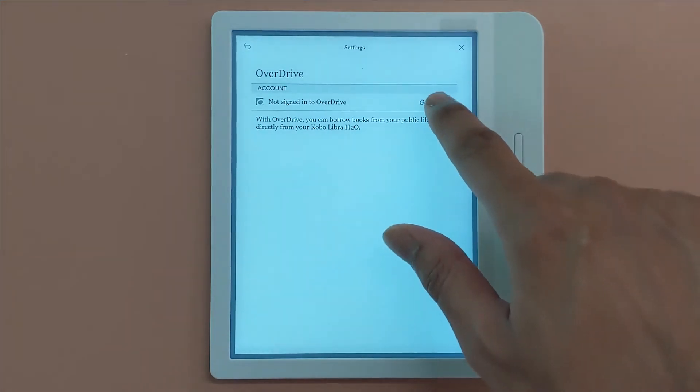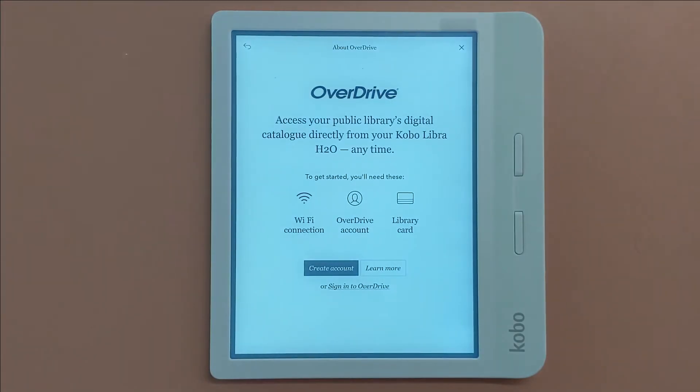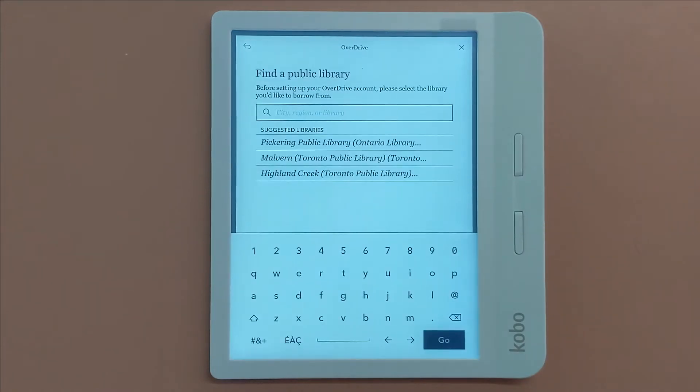Press Get Started and when the OverDrive screen loads up, press Sign Into OverDrive. You will then be asked to type in your library. If the name doesn't automatically come up, you can manually type in the name and search for it.